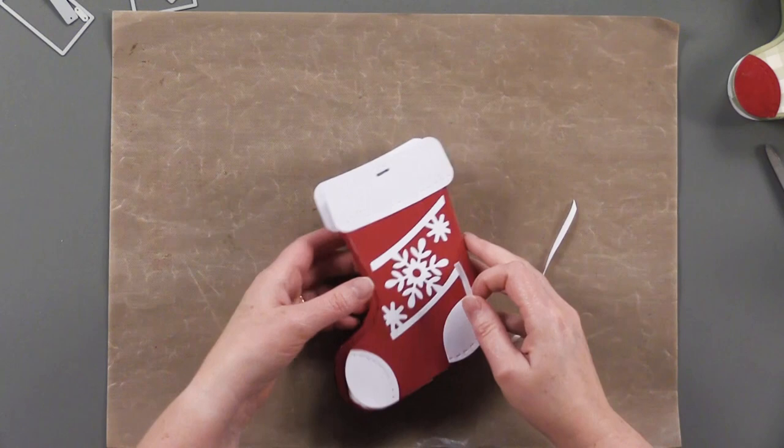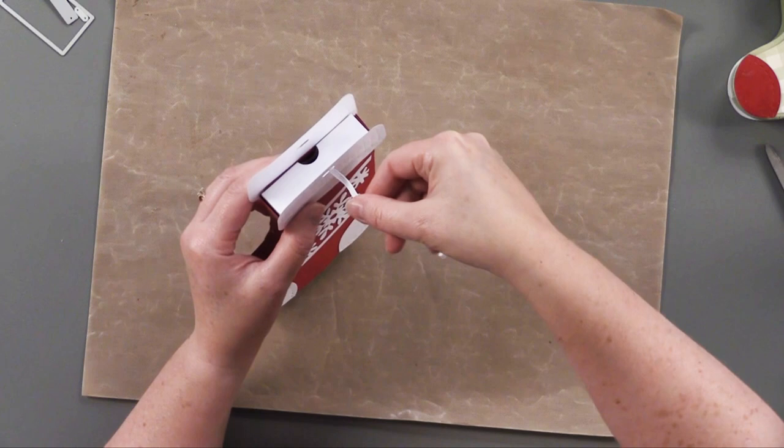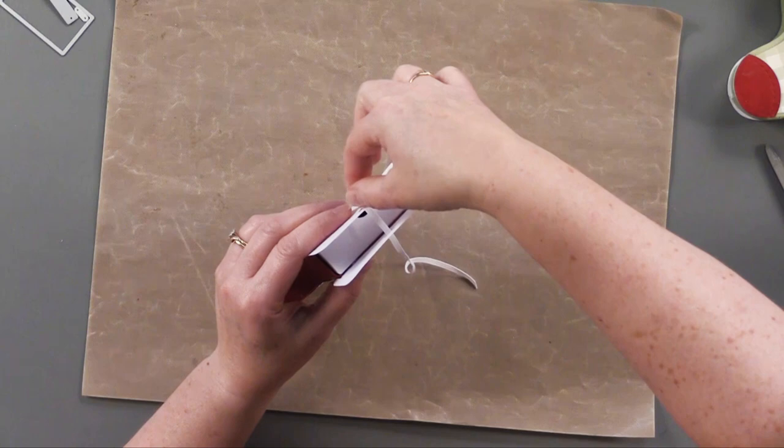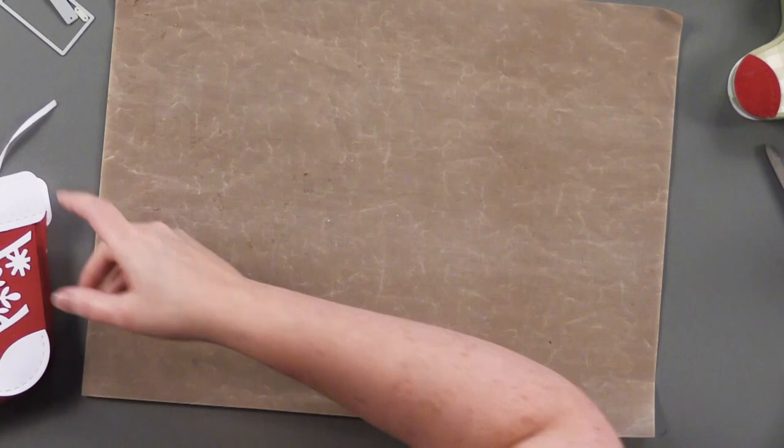The last thing we're going to do is put our little cuffs on. Debbie glued hers closer to the edge, and on Helen's video she glued hers up a little bit farther — I think it's to cover the little hinge inside and it also makes your stocking look taller. It's double-sided, so don't forget you're going to be decorating the reverse side as well. Because we've got this little hanger on here, we can go ahead and hang this with a little piece of ribbon through both sides and tie the ends.